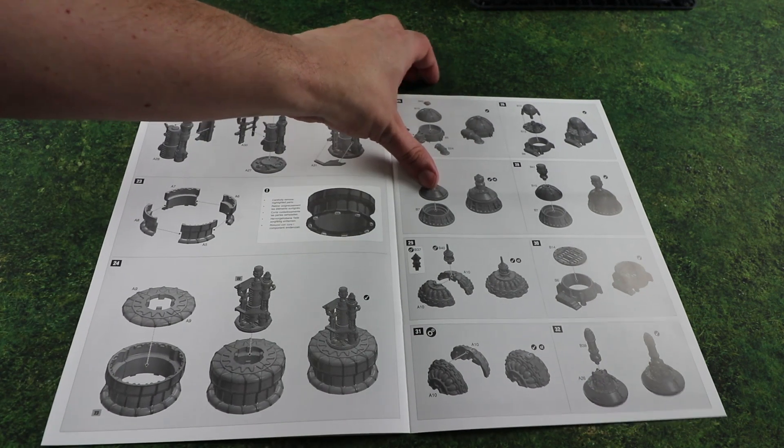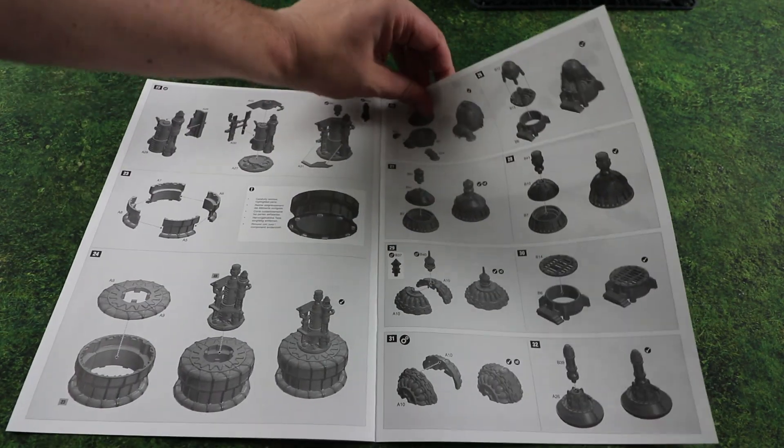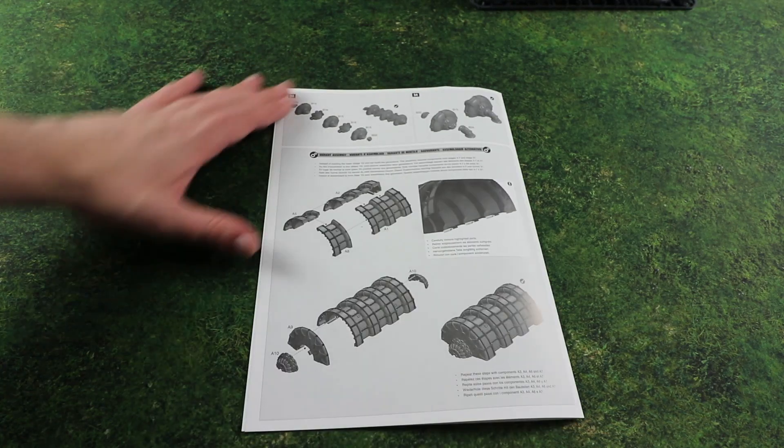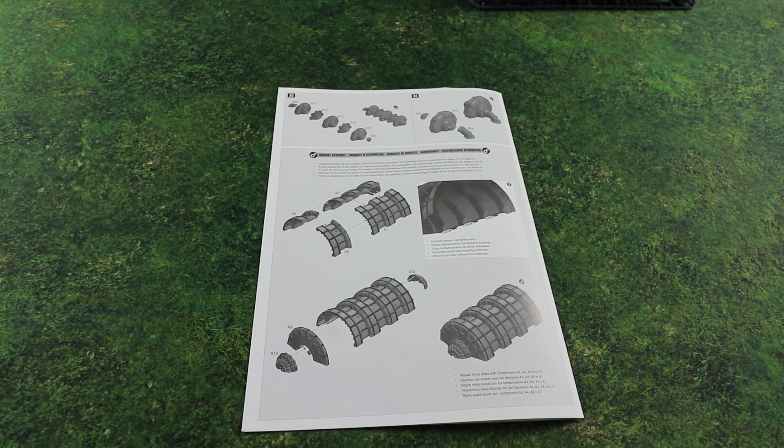We've got a few smaller pieces - I'm sure we've seen this pop up in a few places over the years. As variant assemblies, you can put together some big power generators if you put it on the side. It looks like a lot of thought has gone into this kit.